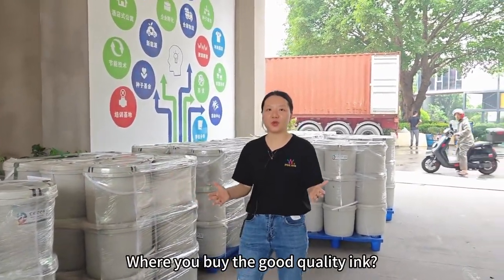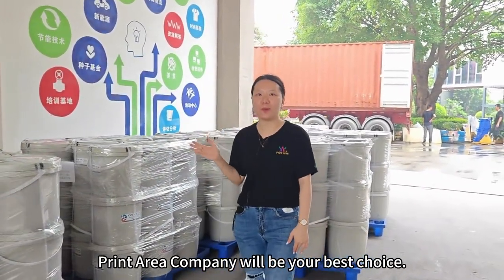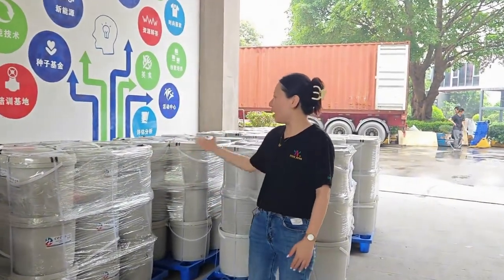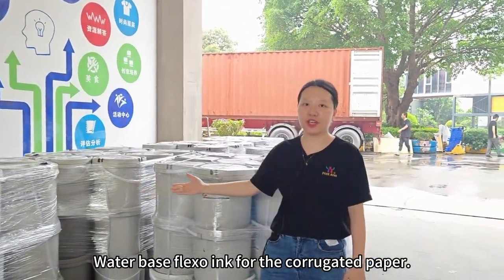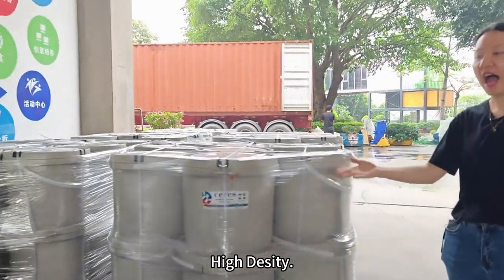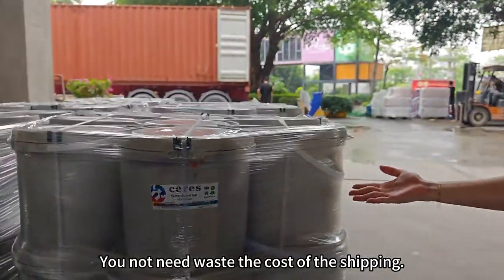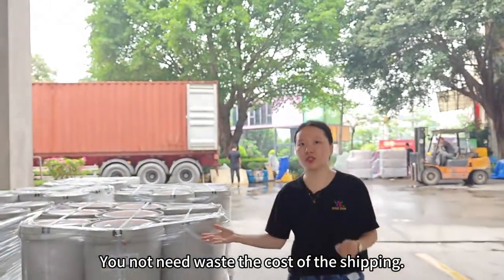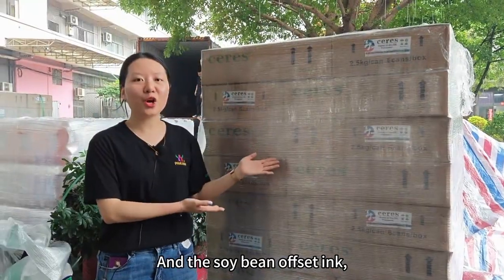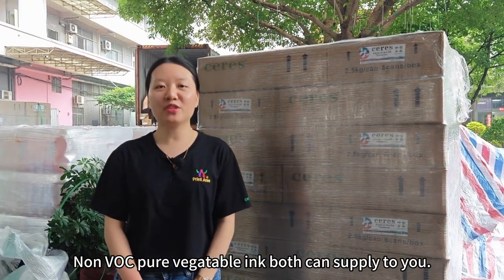Where can you buy the water-based ink? Water-based pressure ink for everyday sheet paper. You don't need to waste on the ink, and the oil-based offset ink, non-VOC pure vegetable ink.